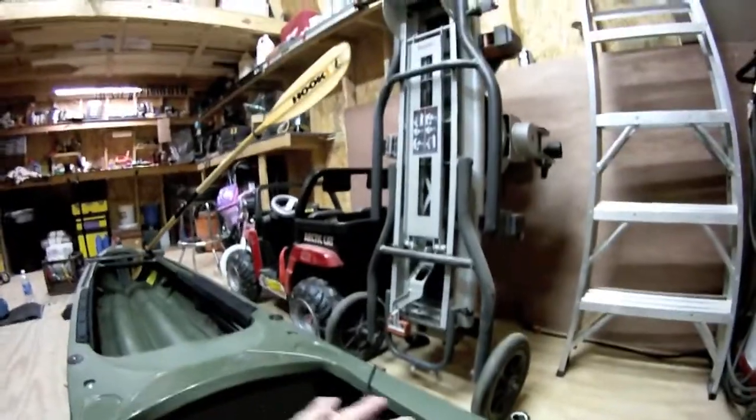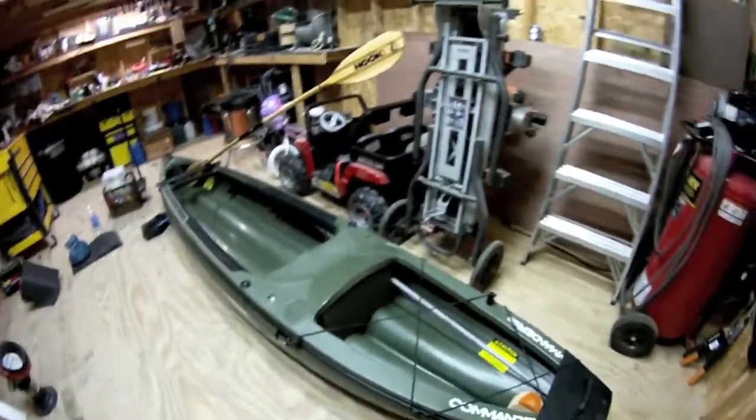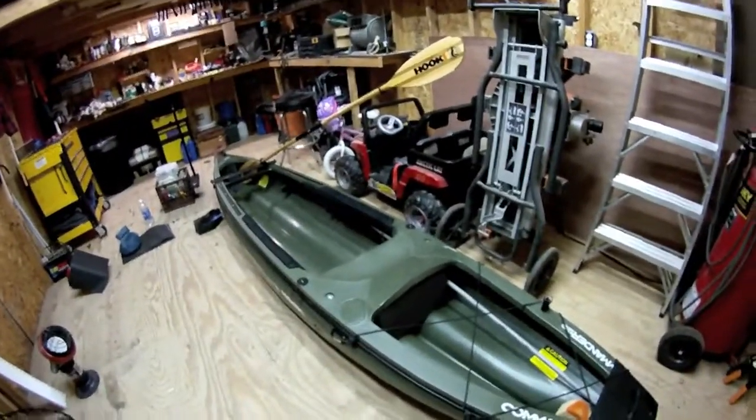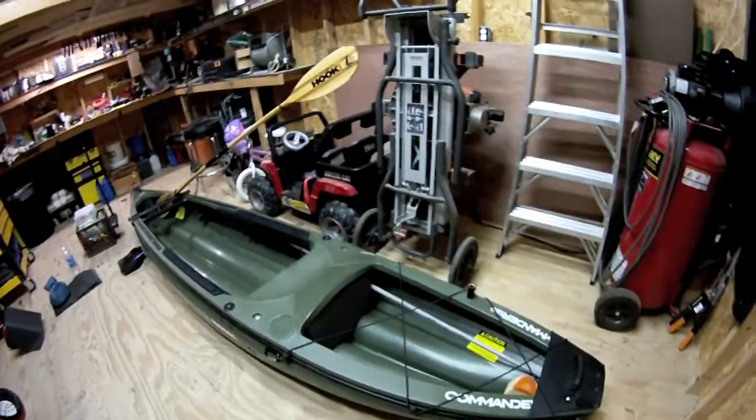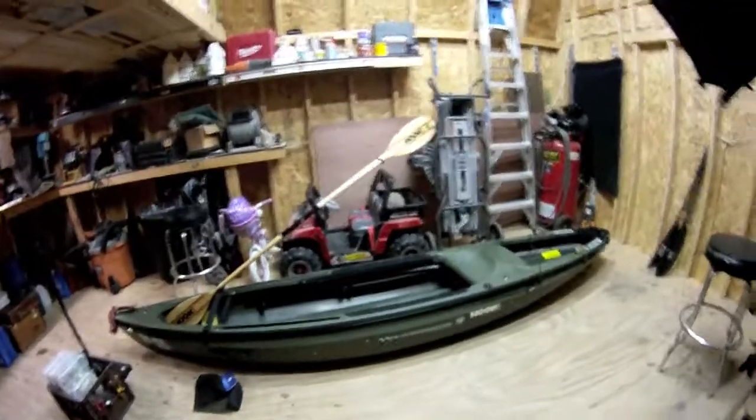That's where mounting the camera on the crate comes in — it sits right here in the back, it's real stable. I have it mounted off to one side, and that crate camera mount is probably the way to go for just about any kayak, depending on the sturdiness of the kayak.